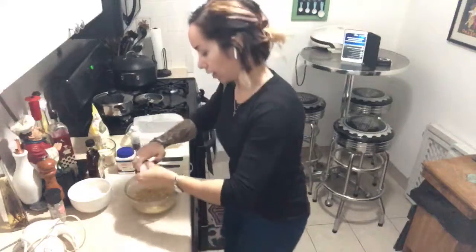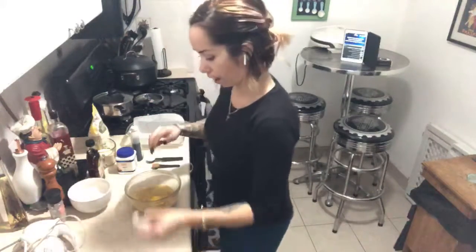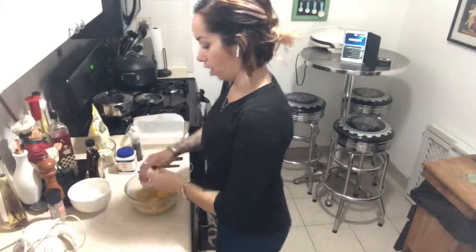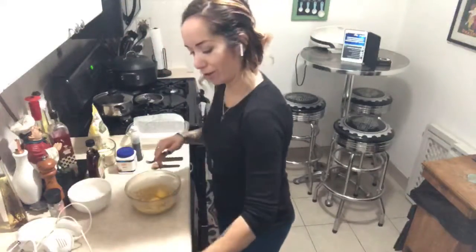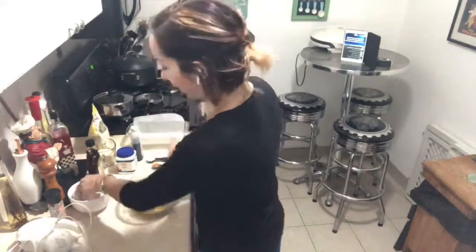Meanwhile, I'll break these — huevos. We have five eggs. Just five. We know I'm a rompehuevos. If you don't know what that is — good, it's better you don't know. Just leave it right there.